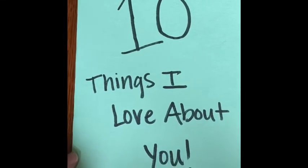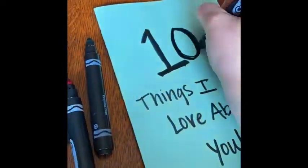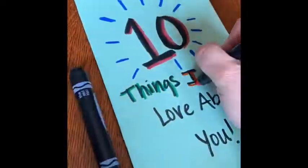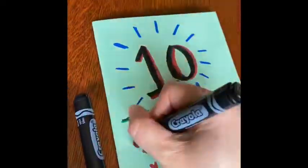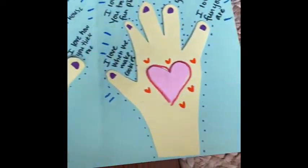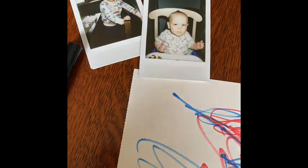Your mom and dad can help you. After you write it, you need to decorate it. You can decorate the inside of your card too if you want to. If you don't want to make the card that I just showed you how to make, you can always draw a picture or make your own card, and you can still mail that to your grandparents. It would even be cute if you put in a picture of you and your siblings — they would really like that.